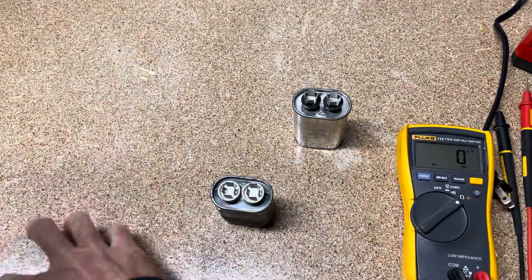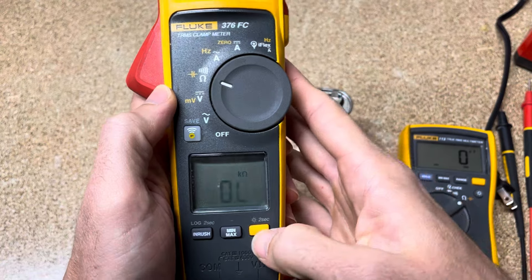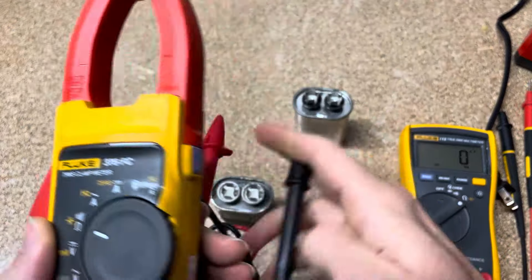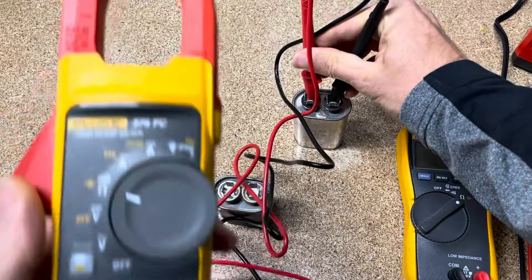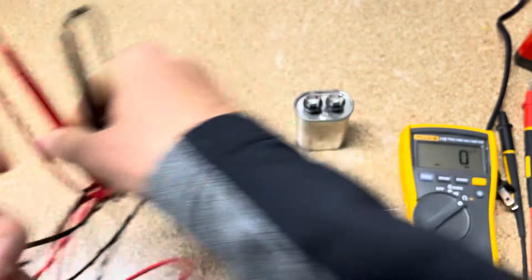Here's on a clamp meter, just so we can try a different instrument. Again, I'll show you the same thing — because it's in yellow we're going to have to hit the function key. We're reading 5.9 — that's 5.9 microfarads for the five microfarad capacitor.